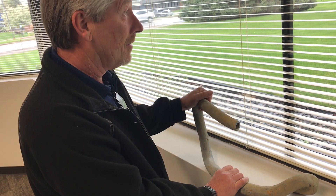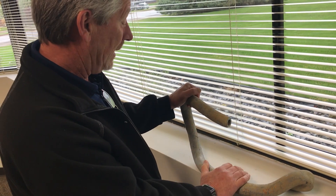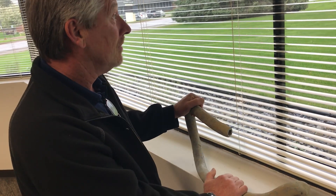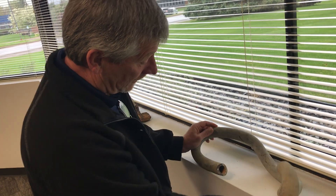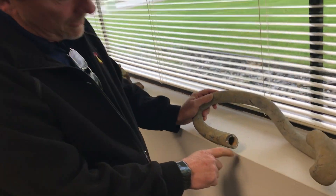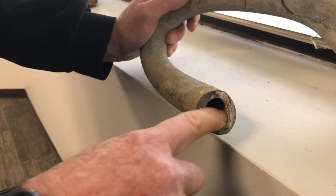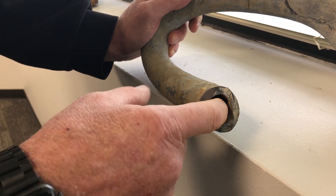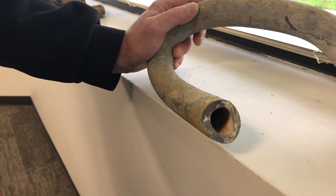None of these are very straight anymore — they've been underground for a hundred years with tree roots. A lot of times they would just loop them so they wouldn't even cut them. But this was a lead line. You can see where the phosphate had coated it on the inside, and that would cover up the lead. But when that corrosive water went through there, it cleaned all that off and exposed the lead right to the water.